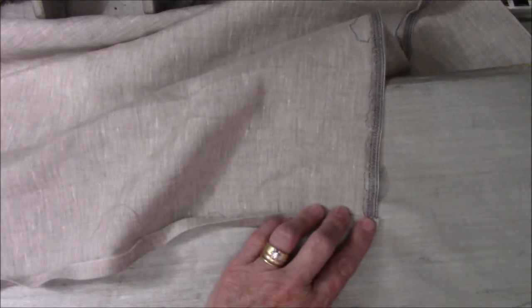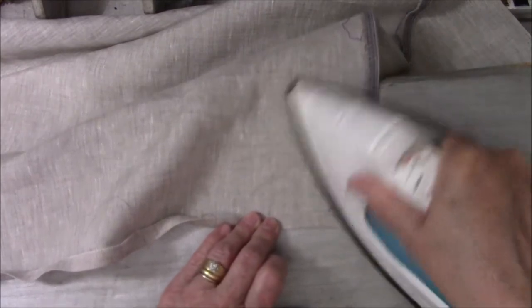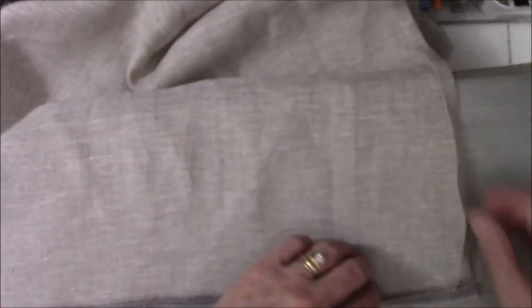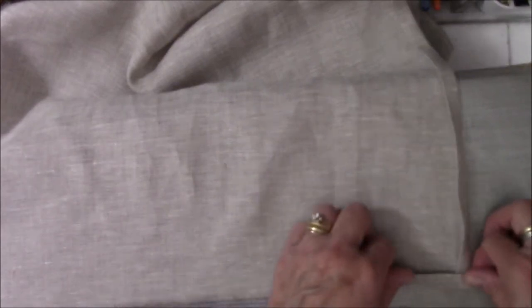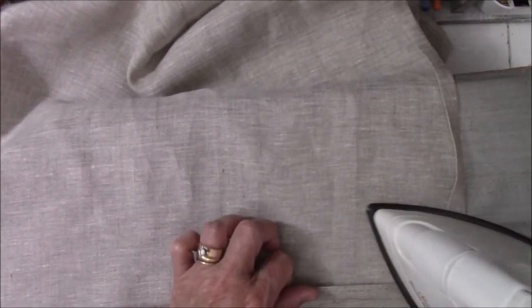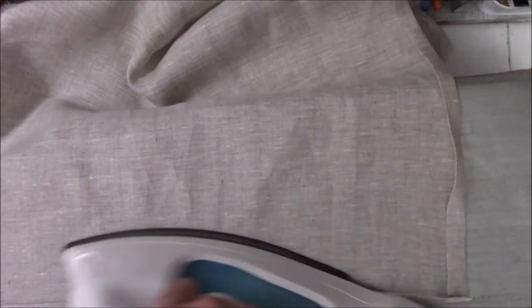I'm pressing it good and strong so it stays because I have a feeling it's going to be ugly if it doesn't. Now we're going to turn it again. This is just an eyeball apron — the only measurements you really need to know basically is how wide your material is.